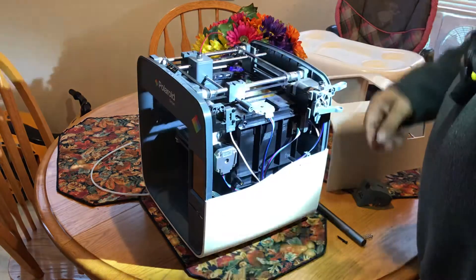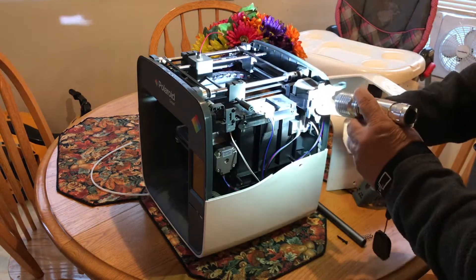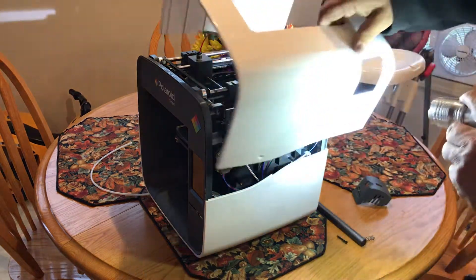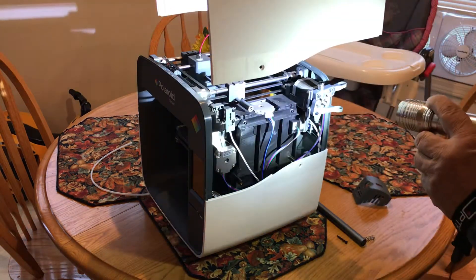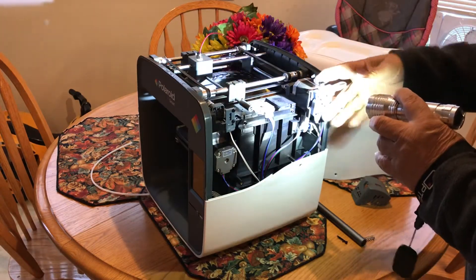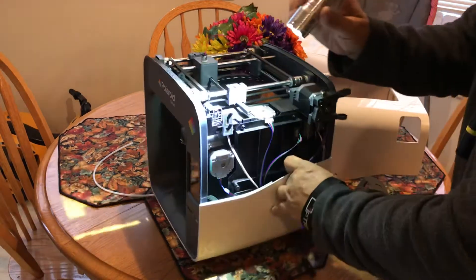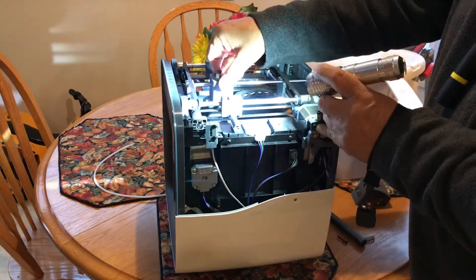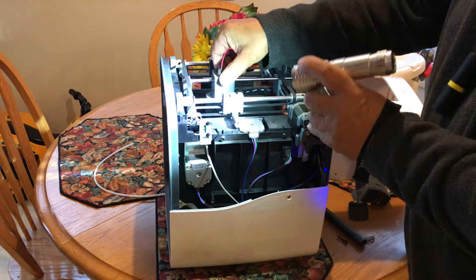Now you can lift this up to remove the spring, then undo the other two screws, remove this assembly, and complete pulling this off around the motor end.